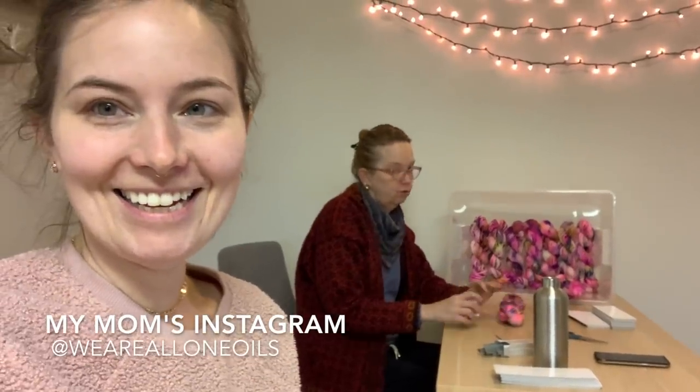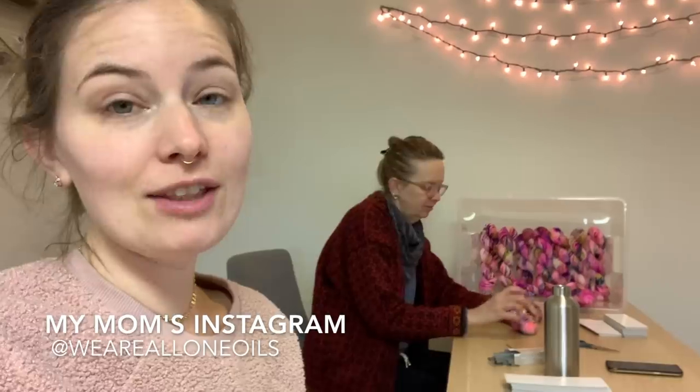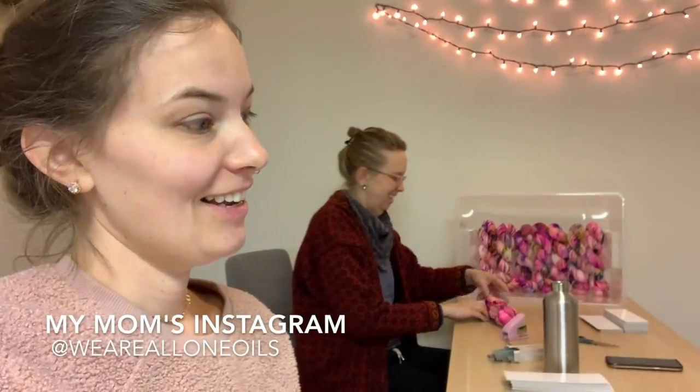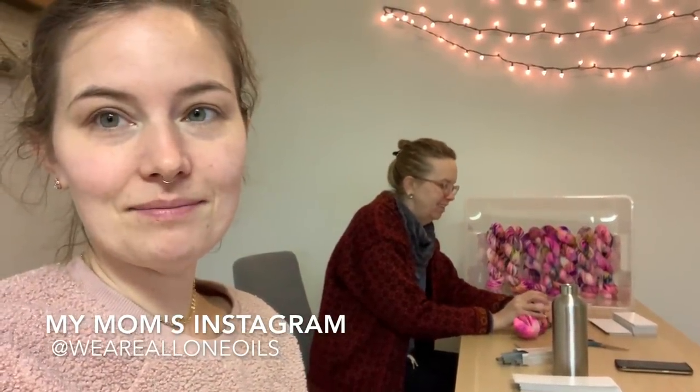On my mom's feed, you can learn about essential oils, cleaning your house with essential oils, and cooking and baking. Does anybody else have super swollen morning face? Because my sister Amy says this too. Waking up in the morning with super swollen morning face — this is a thing.